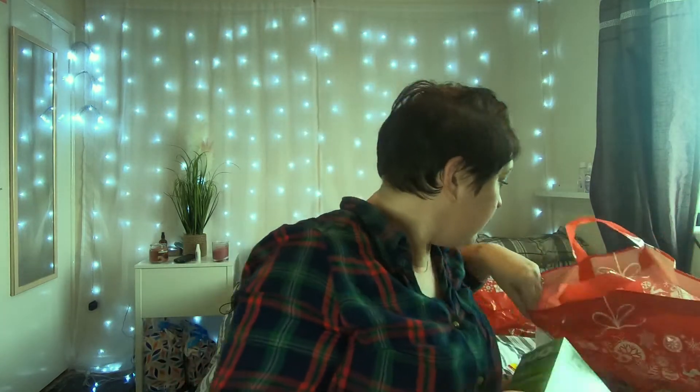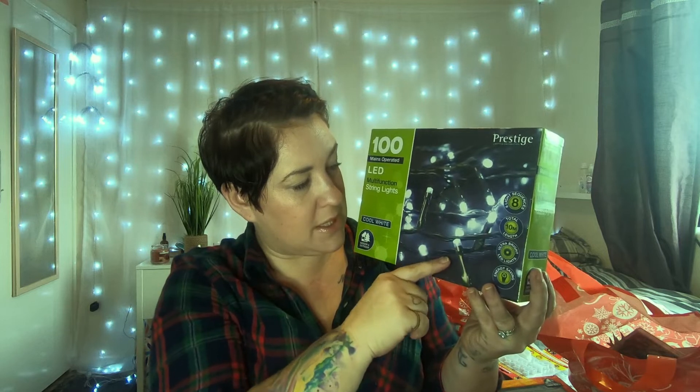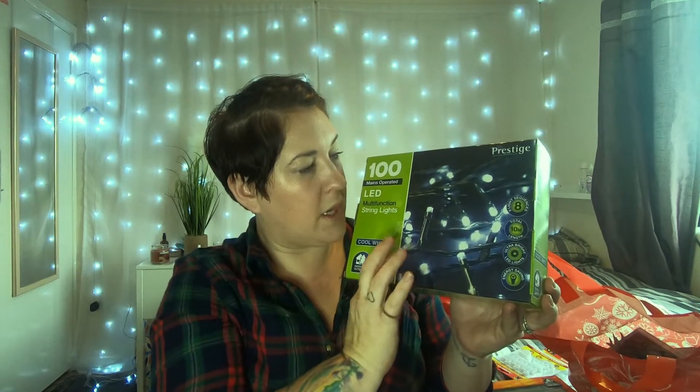The first thing I picked up was these 100 mains-operated LED multi-function string lights. This weekend I'm doing up the lounge for Christmas, and we've got a picture rail at the top, so I bought these to go around it. They've got eight different sequences, are 10 meters in length, and are energy saving.